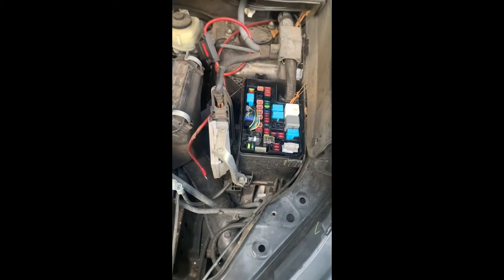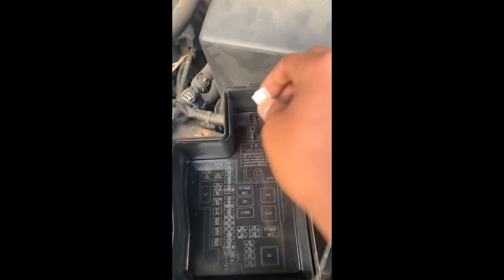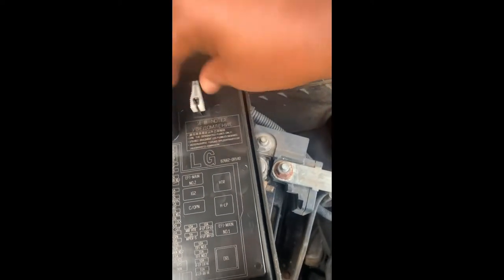Totally just trying this out because the dealership is going to charge an arm and a leg, and nobody has time for that right now.